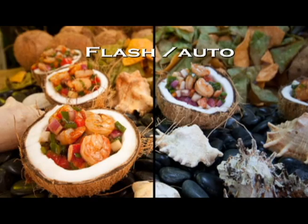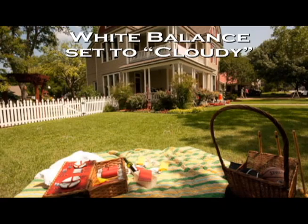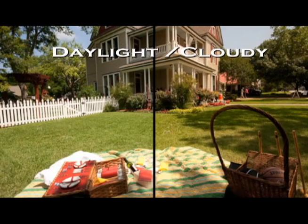Now let's take a look at some outdoor photos. This photo of a house shot in bright daylight sunlight is correctly exposed and the white balance was set to daylight. Here you can see the same photo with the same exposure, but with the white balance set to cloudy. Looking at the two side-by-side, you'll notice a slight difference in the green grass and the blanket. The cloudy white balance setting does not capture the accurate colors that were actually in the scene.